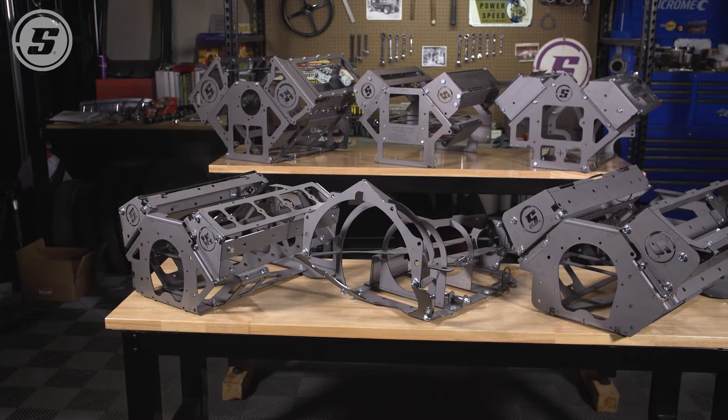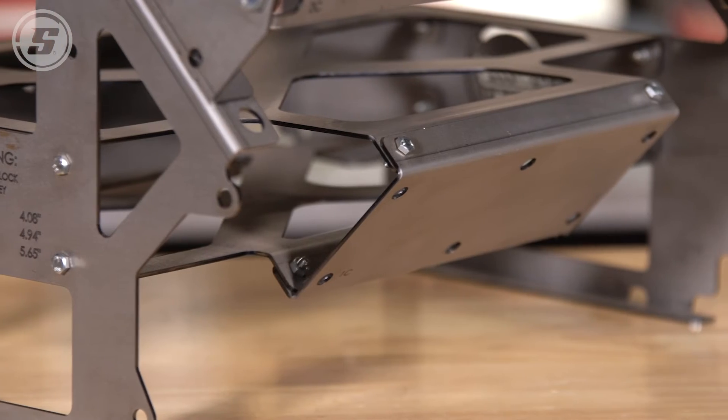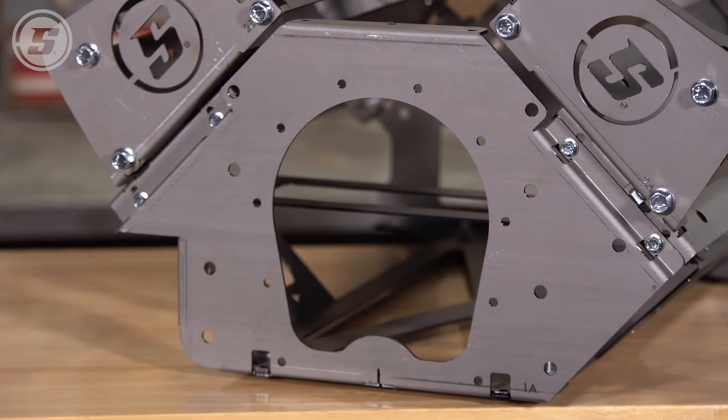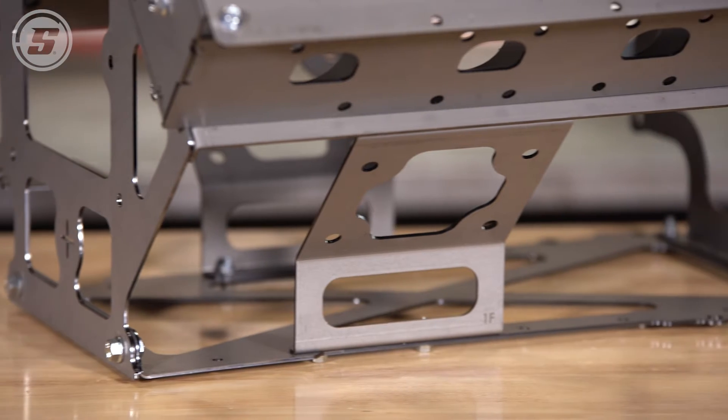Solo Swap mock-up blocks may be light enough for you to lift in and out yourself, but they're heavy-duty enough to use over and over. They're made from 12 gauge steel, and these actually allow you to bolt transmissions, headers, and mounts to them. This is a tool that you'll use over and over in the shop.